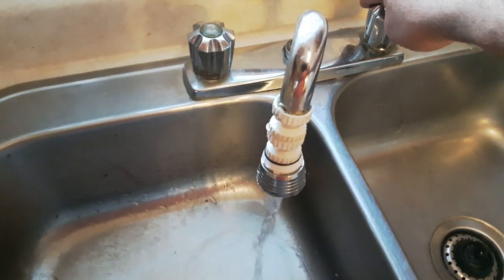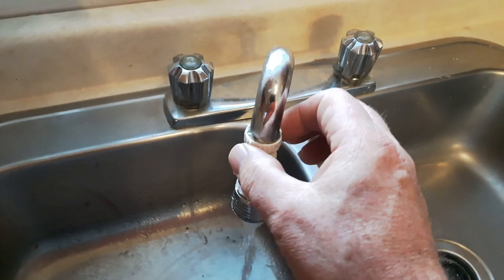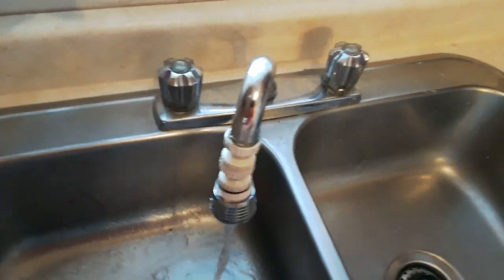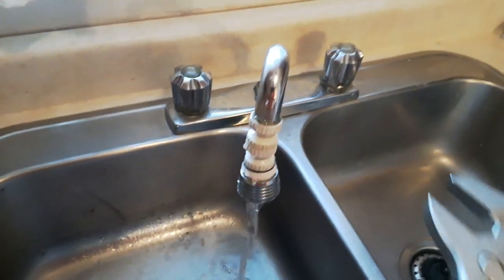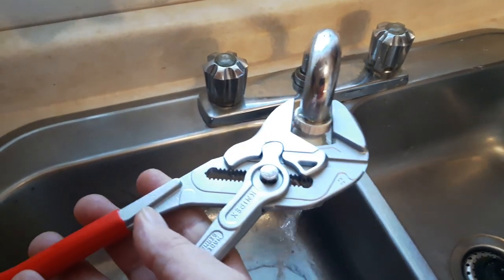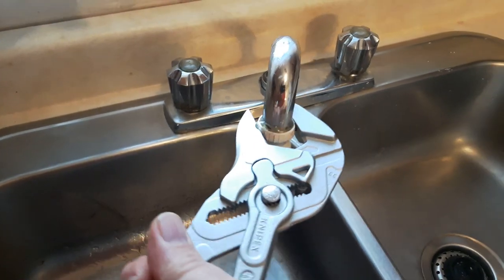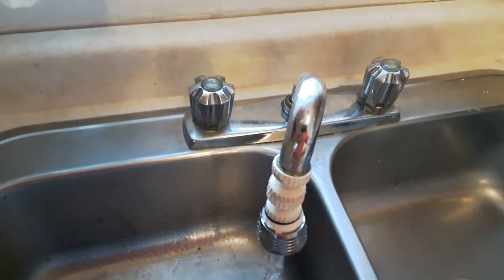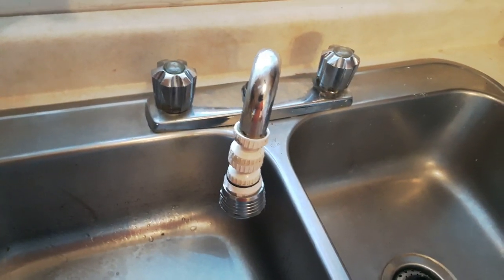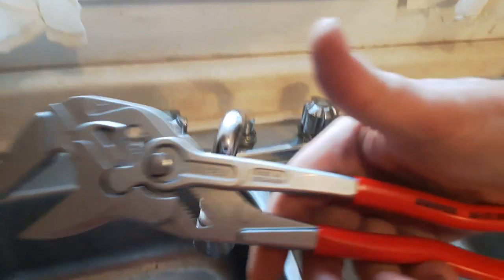This is my sink here — you can see it's leaking a bit. Now I wouldn't use the 12-inch pliers here, but just to show you what I can do. I would use the smaller 10-inch pliers. Tighten that up. So it works on all kinds of things — it replaces a lot of tools.